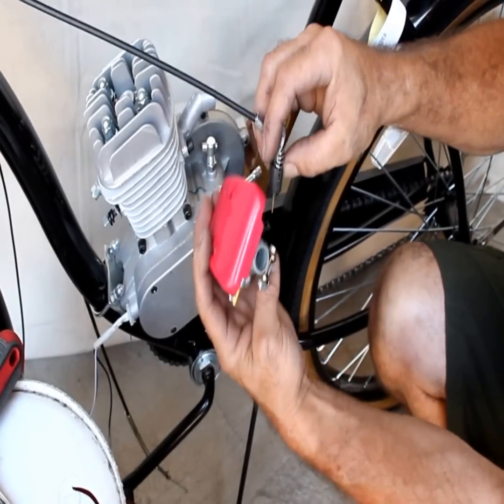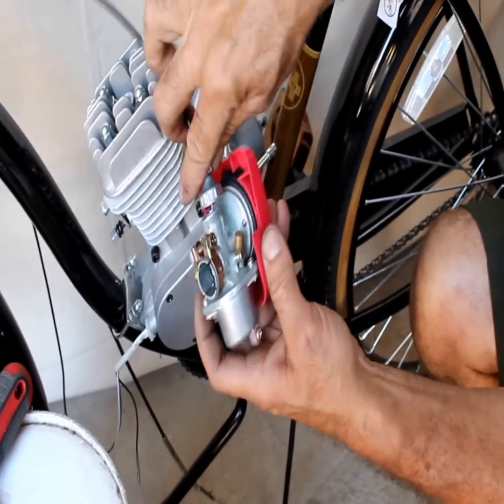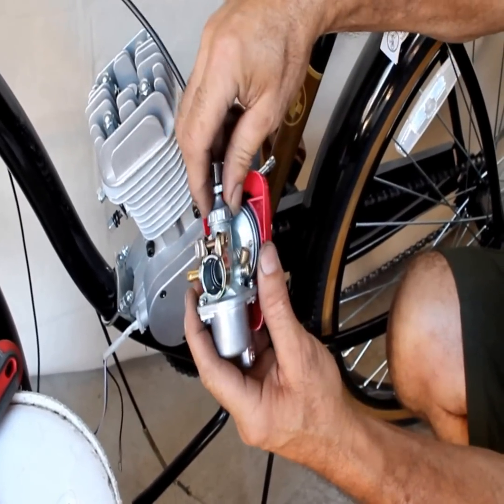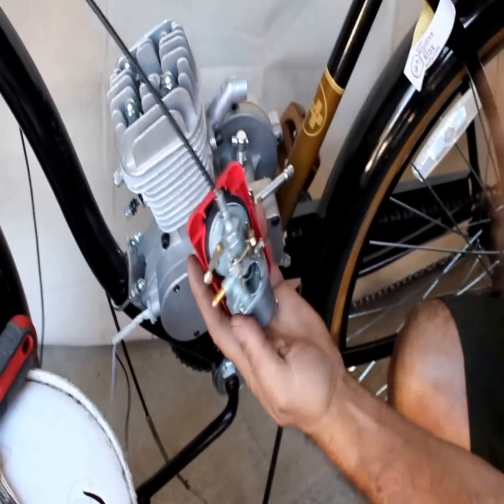The slot in the barrel — we've got a little brass pin that's going to go right through the slot. The idle screw that we set before we put that through is still set. We're not going to mess with that until after we fire it up, if we need to adjust it from there.